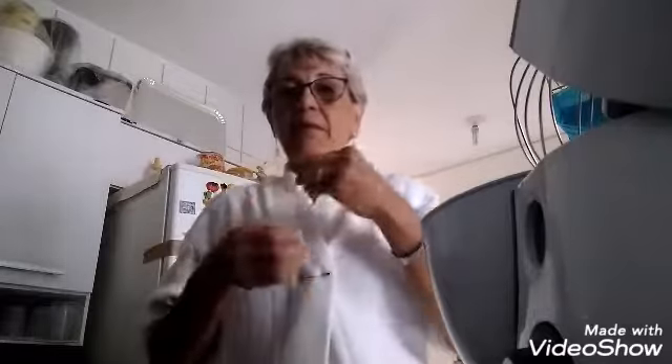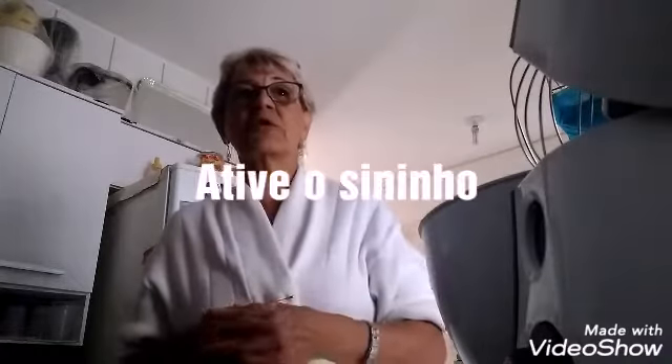Good morning, my loves! Everything good with you? I'm doing well, thank God. Today I am here to share a low-carb banana recipe. All right, banana is not strictly low-carb, but it's divine — banana is very good! Before we start, please subscribe to my channel, activate the bell notification so you'll be notified every time I post a video, share with friends, and give a thumbs up to help my channel!